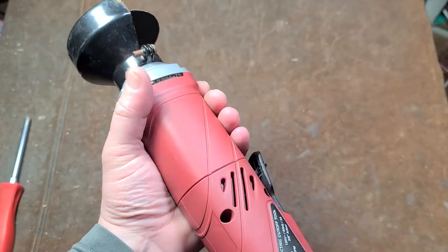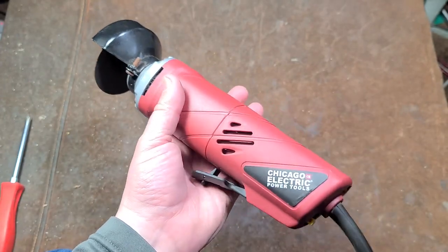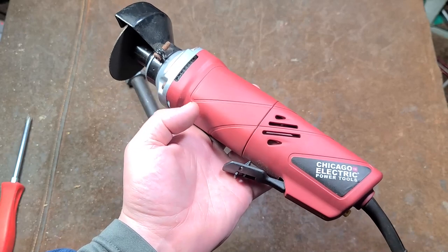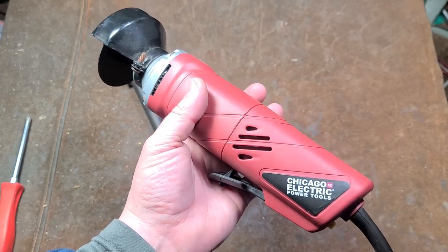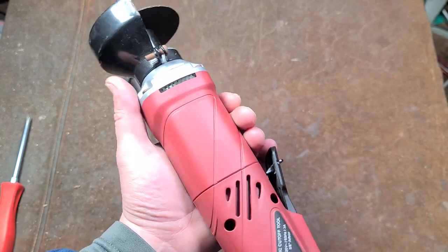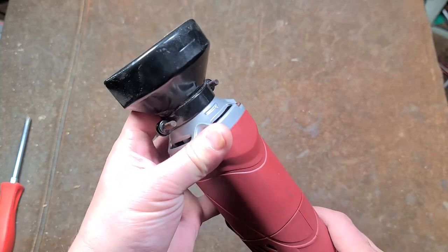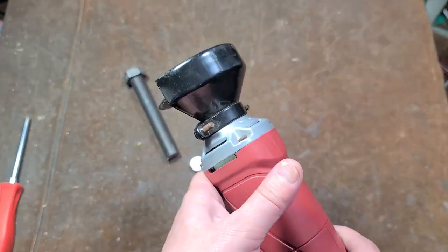They do have the circuit breaker to attempt to prevent you from burning up the motor. But really they should have just given it a bigger motor — four or four-and-a-half amps probably would have been enough — and charged 30 bucks. This is kind of cheesy. It seems okay for what it is, but it's unfortunately underpowered and you have to make sure to use thin kerf wheels.